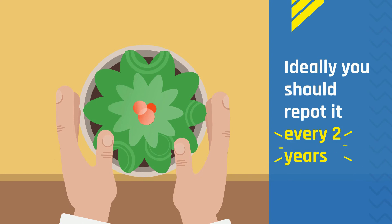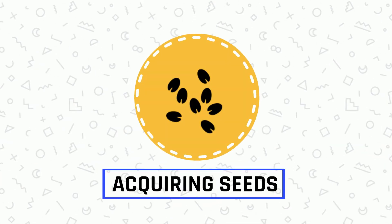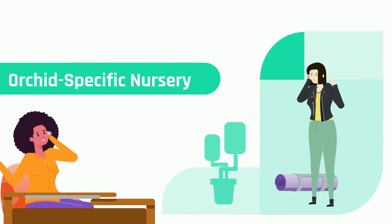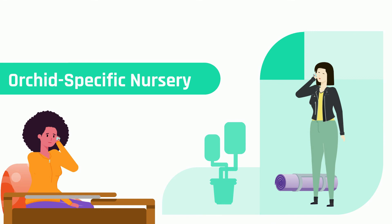Repotting: ideally you should repot it every two years. Acquiring seeds: make sure you contact an orchid-specific nursery to acquire authentic seeds, as there are people who could scam you.